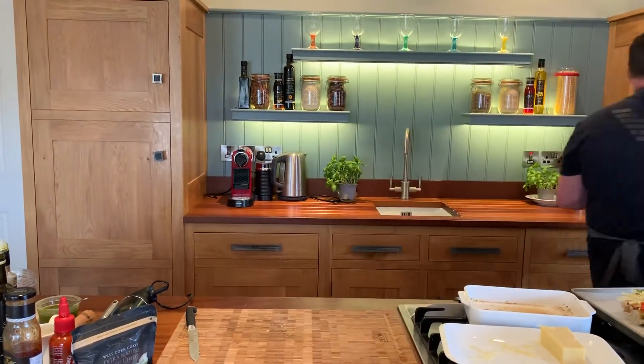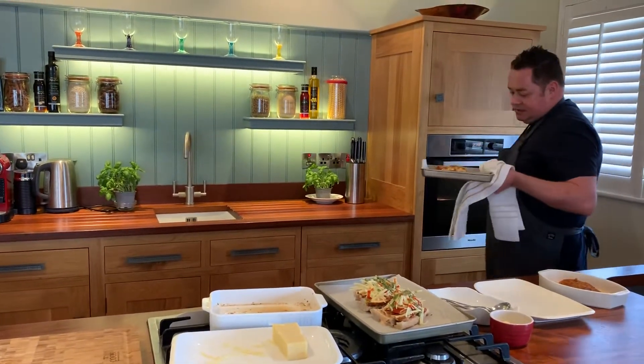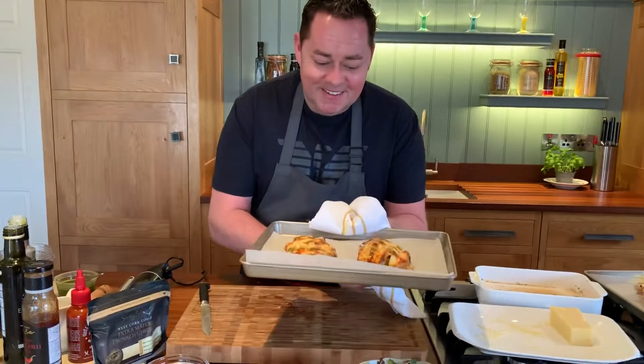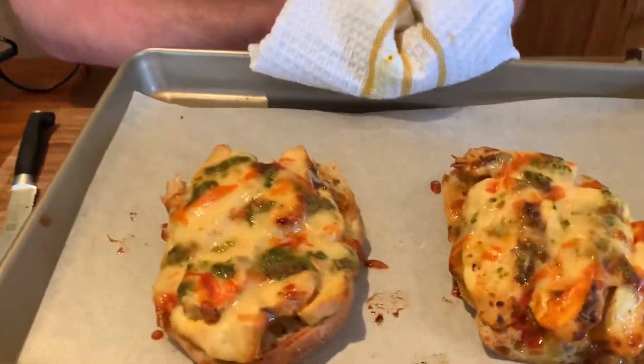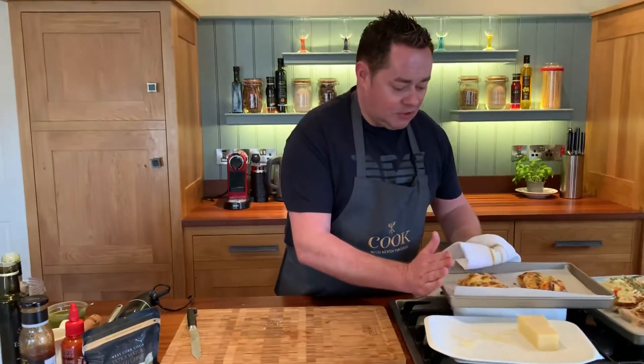I already have one done in the oven. This took about 12 minutes — the cheese melts. Look at that! You can see the sweet chilli sauce, you can see the pesto. It is hot because it's just come out of the oven, so I'm just going to leave that there for a moment.